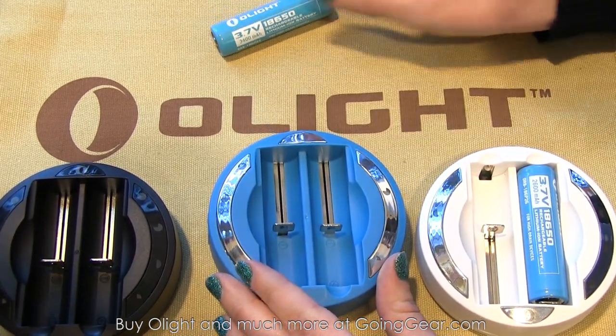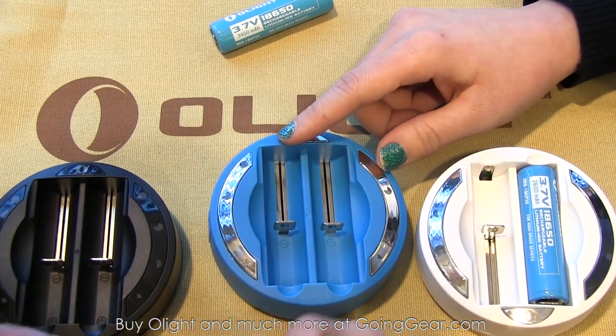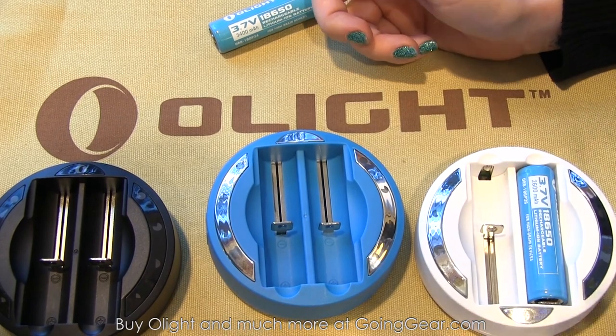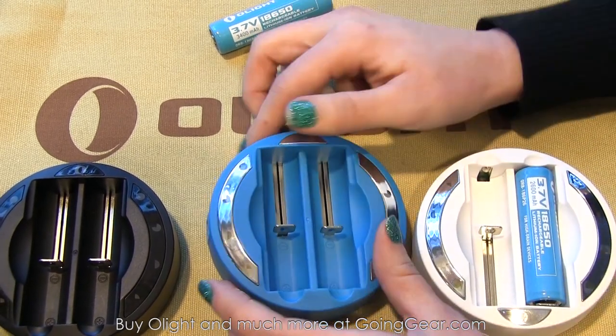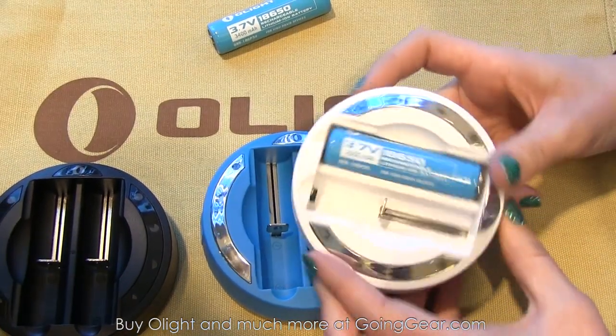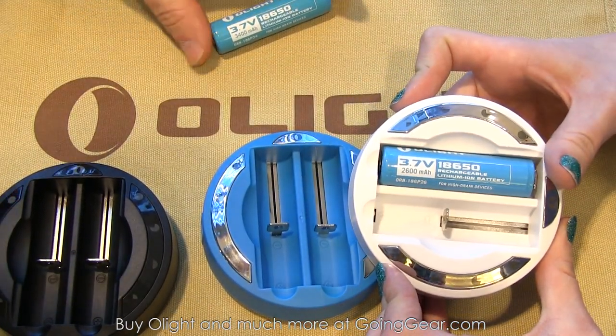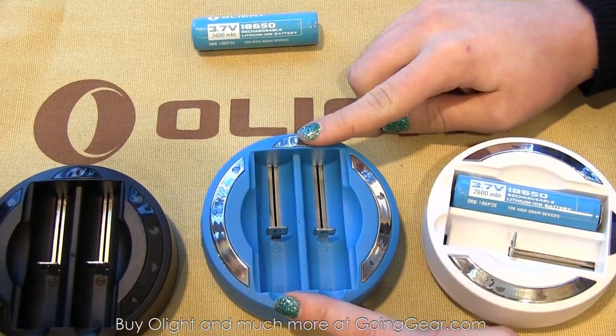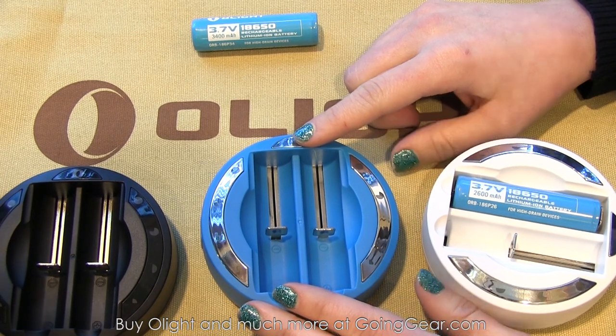The charger is going to come in different colors. Everyone's going to want black, but they really like their teal — it's their new company logo color. And then white, just because it looks really pretty. There's also another capacity battery in there at 2600 milliamp hour. These are all going to come out when the chargers come out, which is looking maybe about two months down the road.